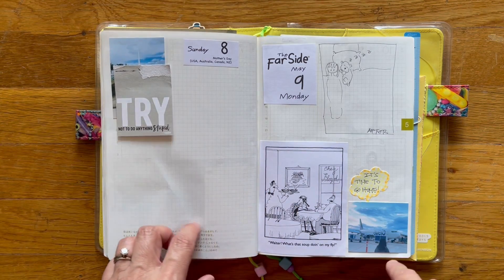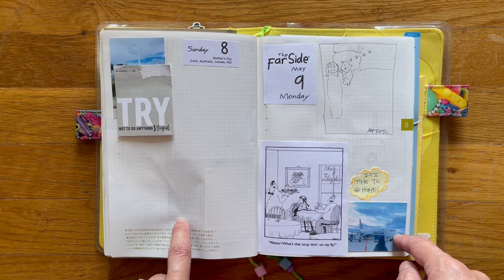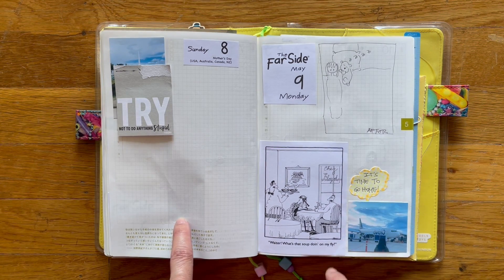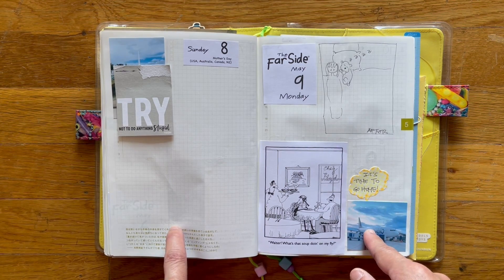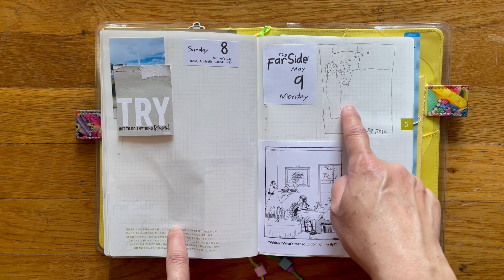I didn't fill it out because it's kind of personal, so I will do that later. I left Monday night, and so this is the airplane I got on. This was the third flight I've ever been on in my life. And when I got home and went to bed —